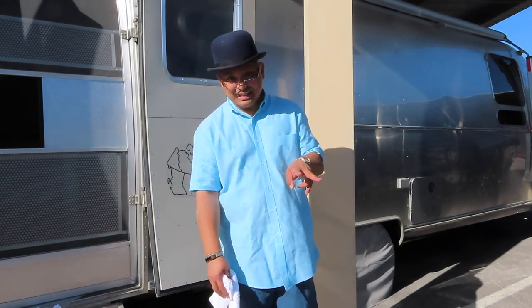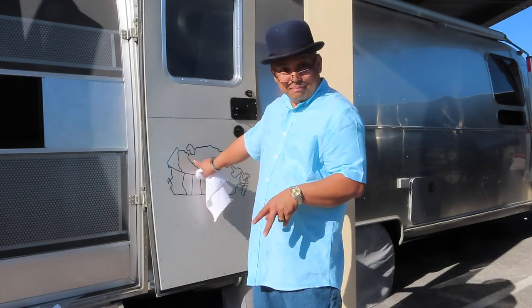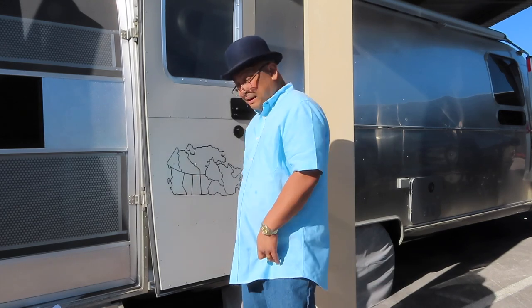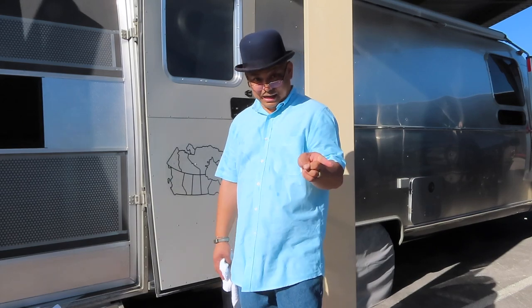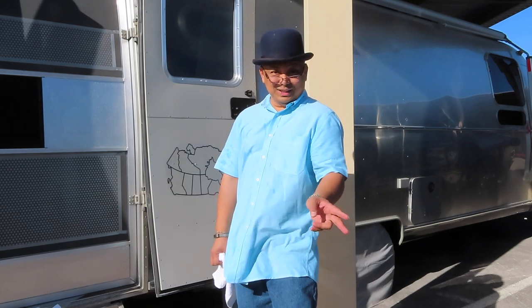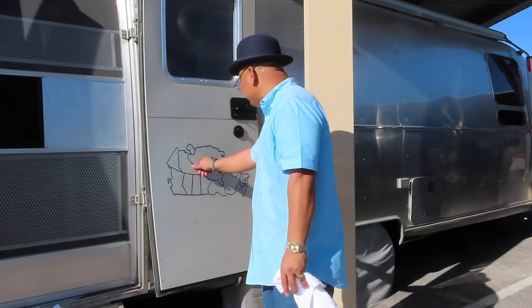This is frustrating. We're going to do a take two of this. I'm not good at this applique stuff. I'm going to have my people here in Las Vegas from the company, which shall not be named, do this. I can't do this. My God. This is impossible.